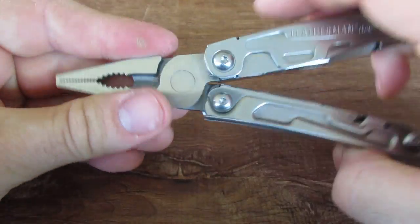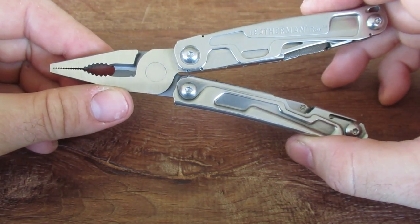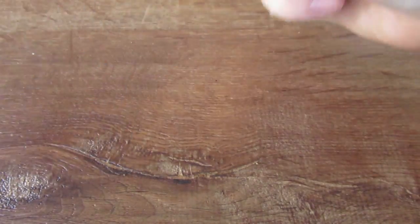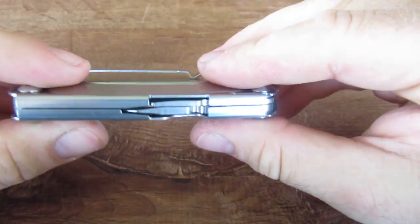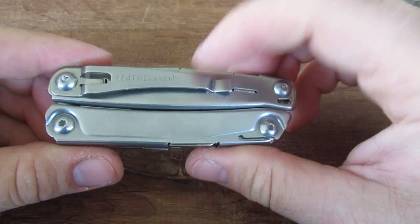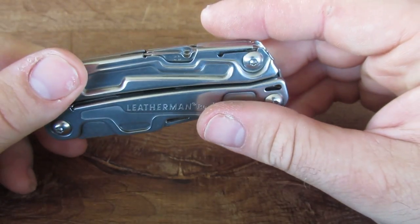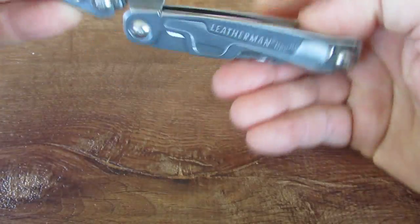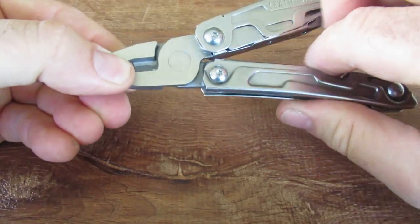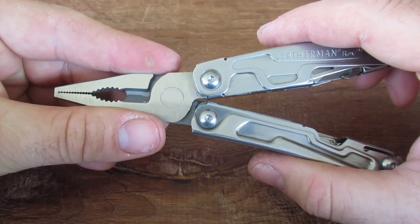Overall thoughts: the positives for this tool are definitely its size — it is a very light, compact tool that's easy to carry and does a really good job as an everyday carry tool. I like that it has a pocket clip, which some tools don't always have. I also like that the pliers actually cut, and they cut easier than some of the other pliers I've had. Overall, I think this tool is really good.